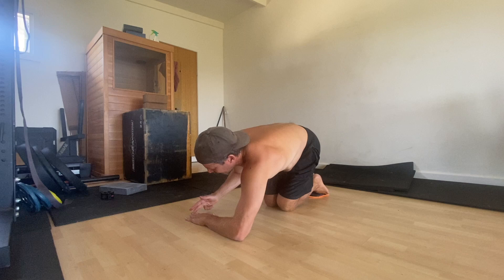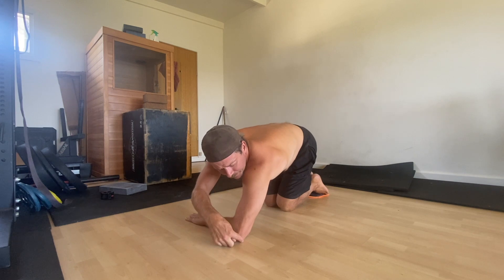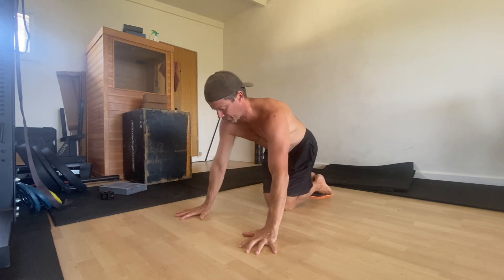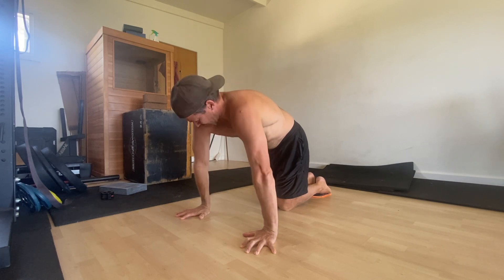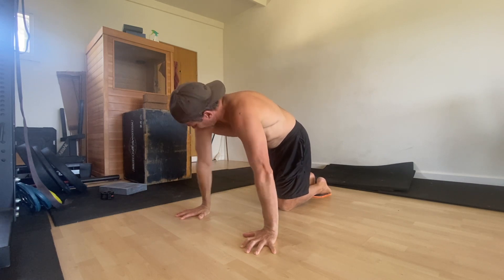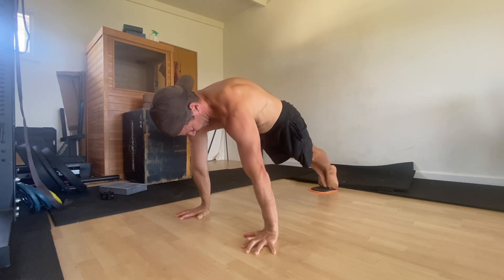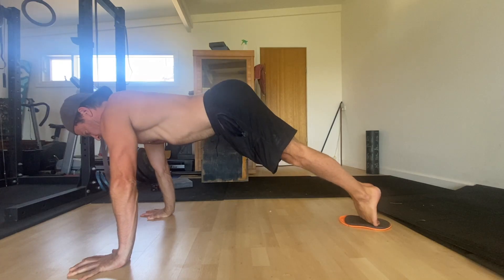A cubit is the distance between your elbow and the tip of your middle finger. When performing scapular push-up slide to pikes, you must keep the elbows locked. It can be helpful to twist your hands into the floor towards your pinky fingers, as this creates shoulder external rotation and helps to keep the elbows locked.